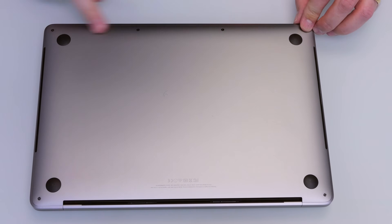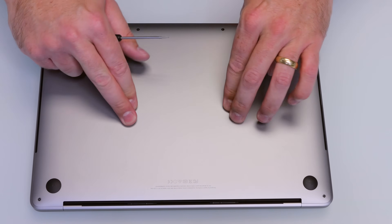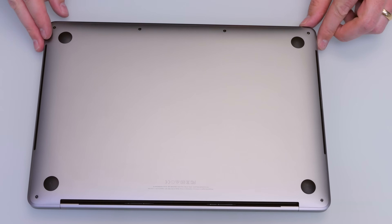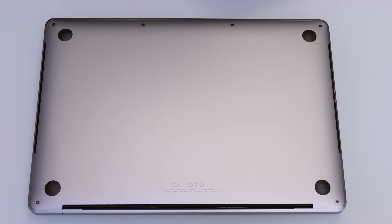After all your screws are in, double-check all your seams to make sure they're nice and clean, double-check the pushing in, and make sure the clips are seated. And that is how to get into your 2016 MacBook Pro — simply, easily, and safely.